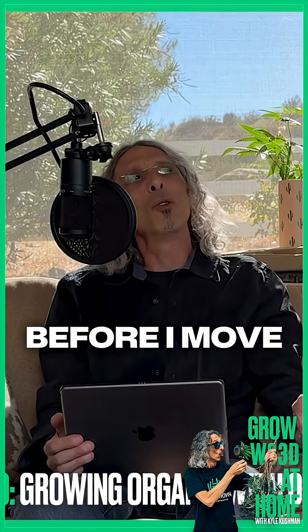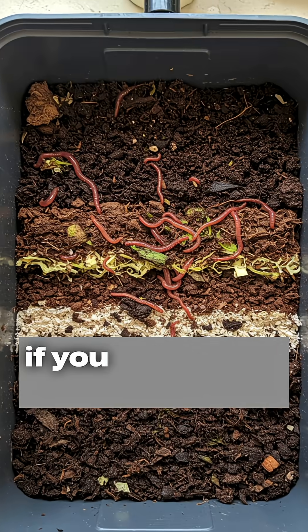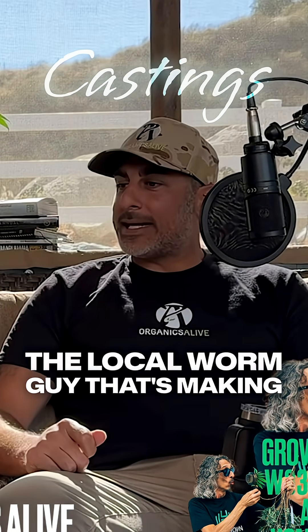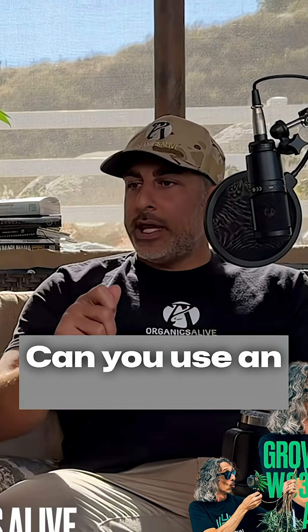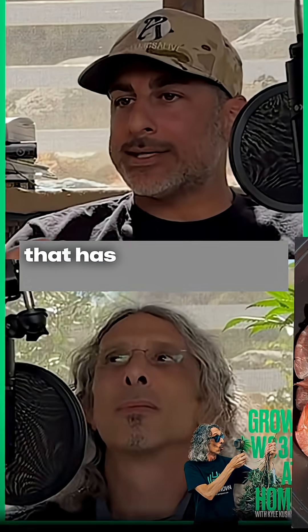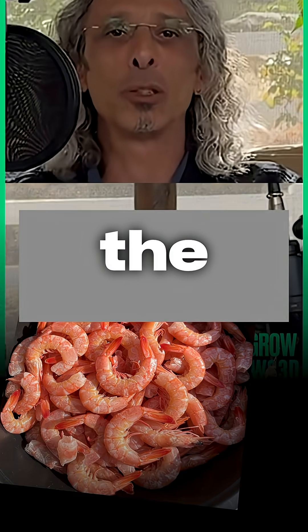Before moving on — if you can create a worm bin, or even go to the local worm guy making castings, ask if they can use a shrimp shell, insect frass, oyster shell, or crab shell — something whose main component is chitin. Go to the butcher and get chitin-based material.